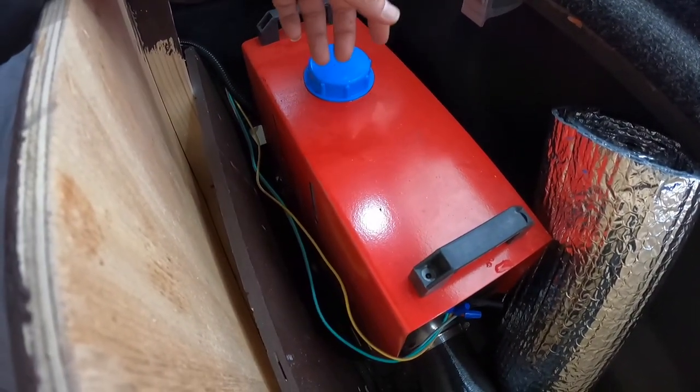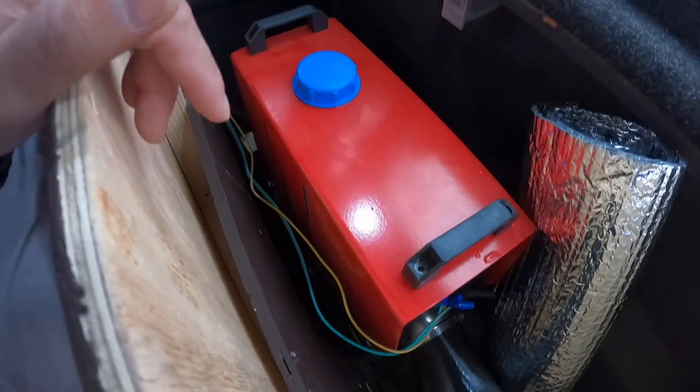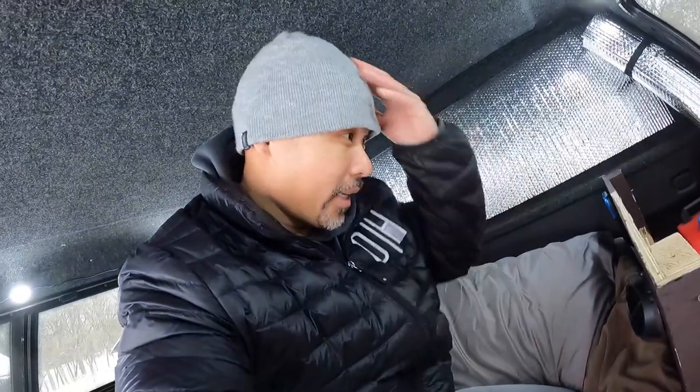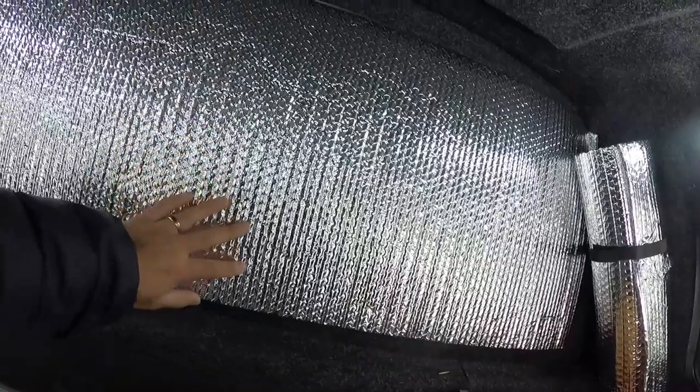It's screwed down onto the bed and it works great. The diesel heater runs about $100 to $180. I've been using it all winter and it's been working great — a good cheap way to heat a bed cap. A lot of people are afraid of them because they're unfamiliar, but once you start using one it's very straightforward.